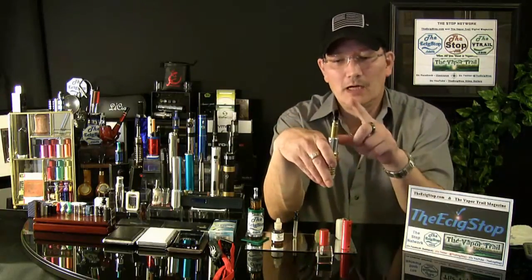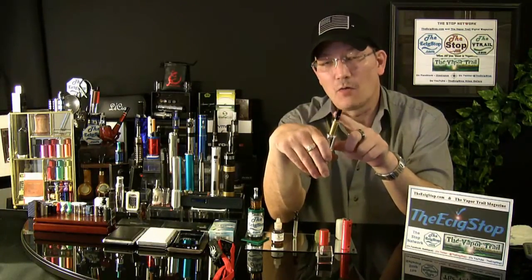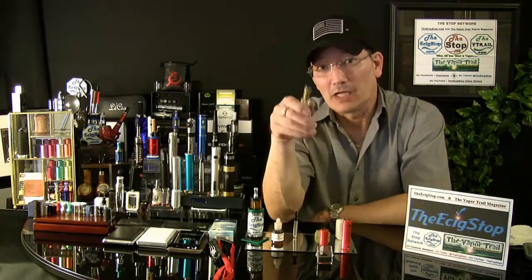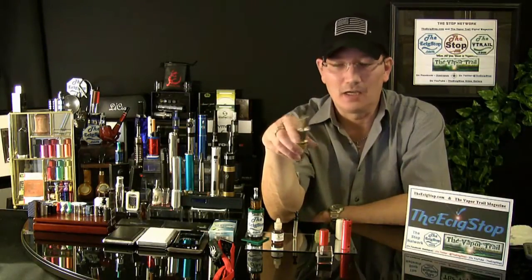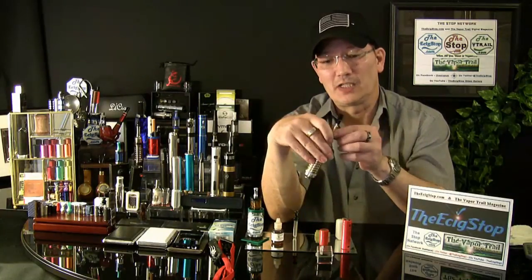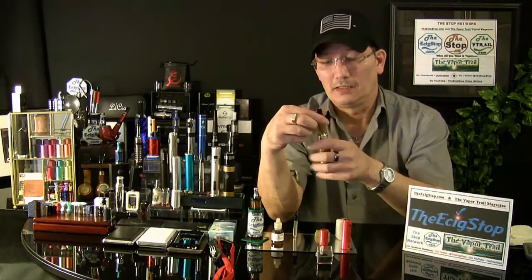This is the new 901 bridgeless atomizer customized for EmpireMods.com. They feel it is the best vaping experience you're going to get with a 901 atomizer, and I have to agree. After it's been broken in, it just vapes like you would not believe. The taste is outstanding, plenty of vapor, great throat hit — that same great vapor, taste, and throat hit you get with a good 901, with this bridgeless atomizer. It has a ceramic cup at the bottom and it's not sealed, so you can actually use it with a feeder.